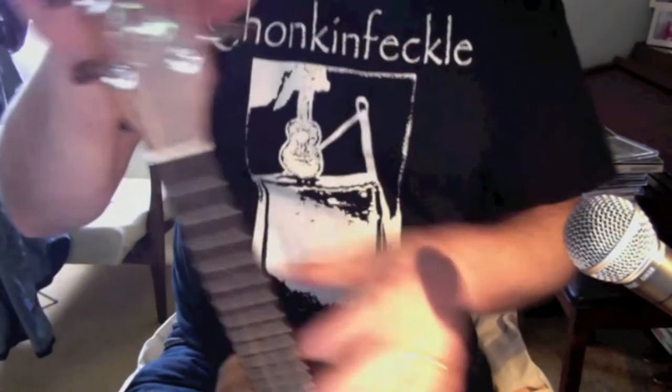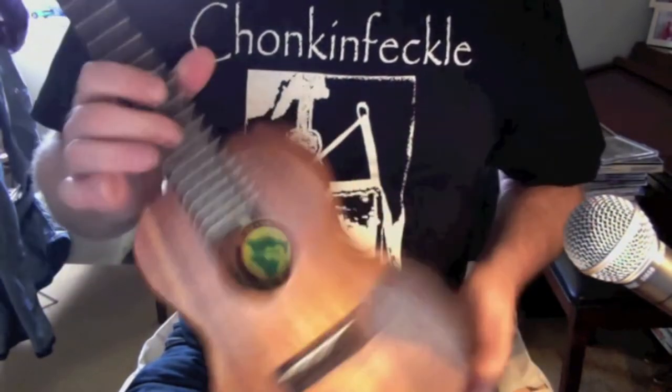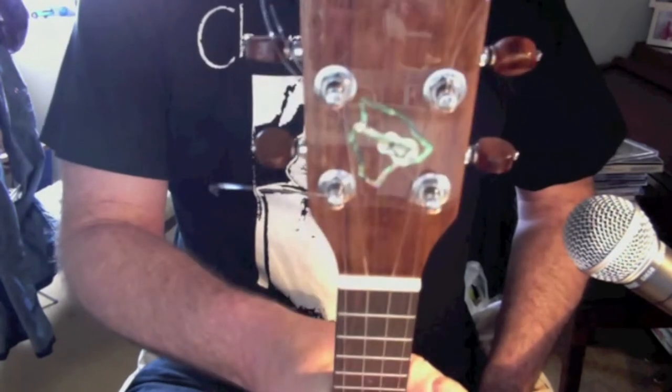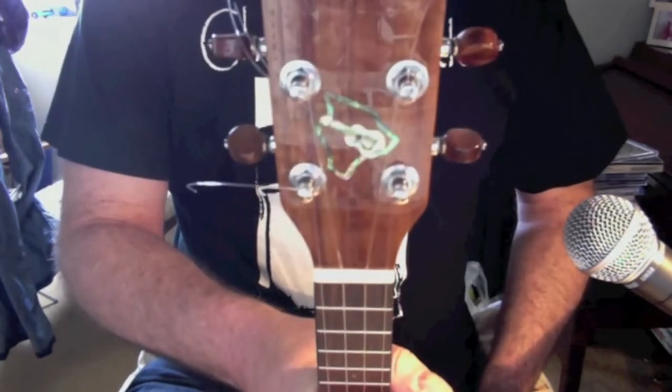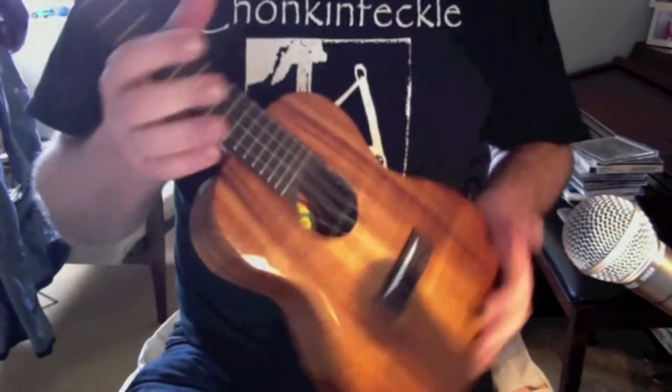Hi everyone. To follow up with a written review of my new uke on Got A Ukulele, this is the video shot that I'm giving you. I had it a couple of weeks — Big Island, concert, traditional series, Koa Ukulele.